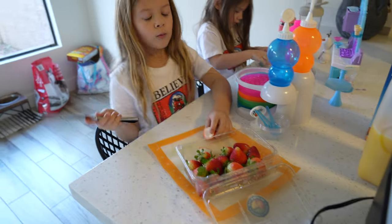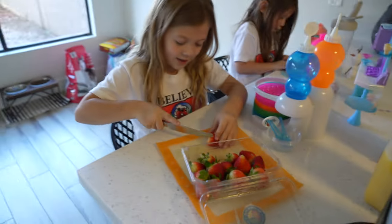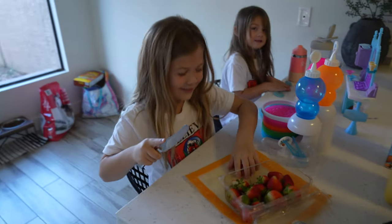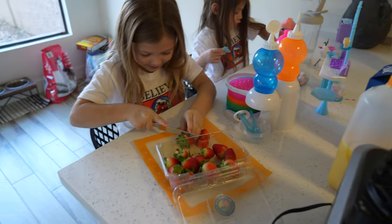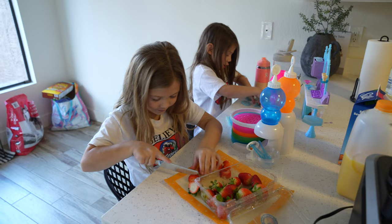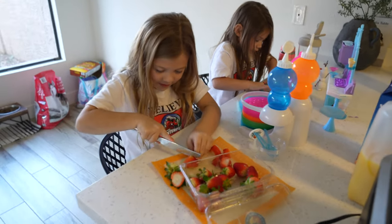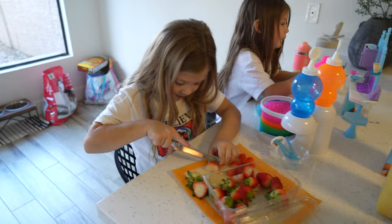Now we're going to cut the strawberries, put them in a blender, and then blend them. Show me your cutting skills — cut those fingers! I'm not going to cut my fingers or else they would be Dipping Dots. We have two big ones. I'll cut them in half — I just cut off the top and cut through the middle, then cut them in half.